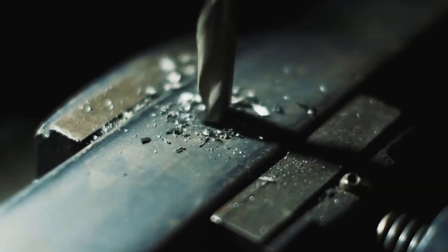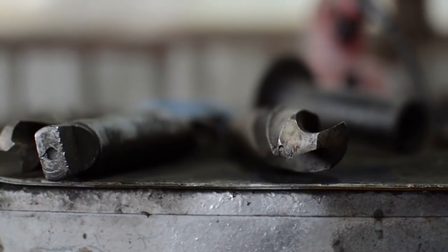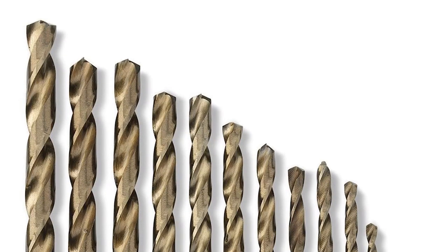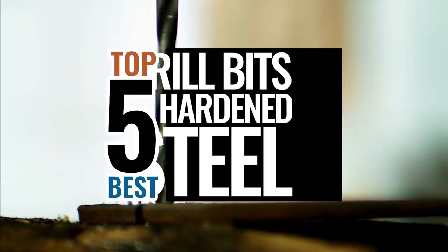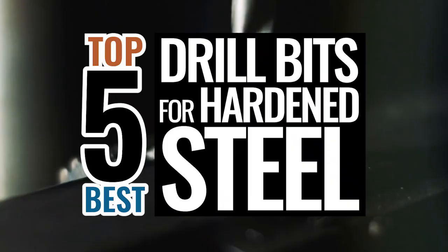What's up everyone! When you are drilling through hardened steel, it is necessary to have a strong, heat-resistant drill bit. As a result, you will want to buy the best drill bits for hardened steel in order to get your work done. There are a number of options on the market, which makes it difficult to choose the best one. In this video, we compiled a list of the top 5 best drill bits for hardened steel on the market today. Be sure to watch till the end for our best recommendation.